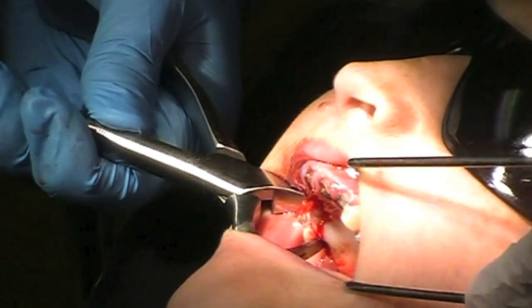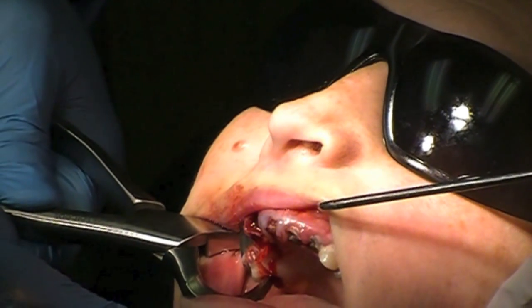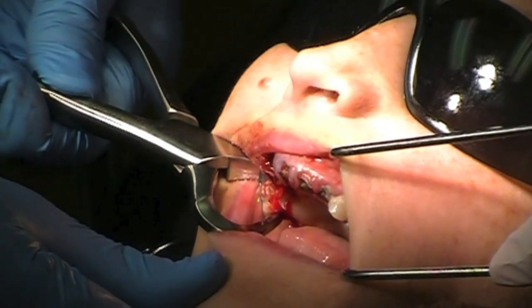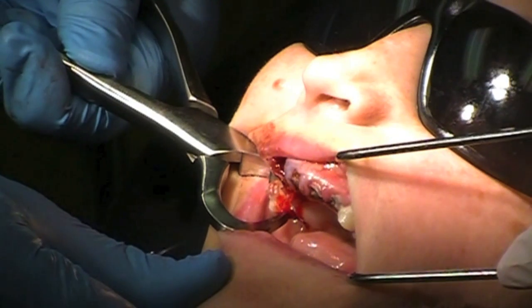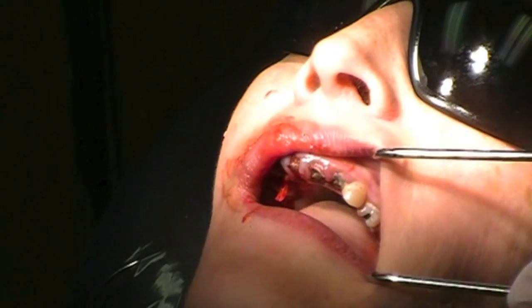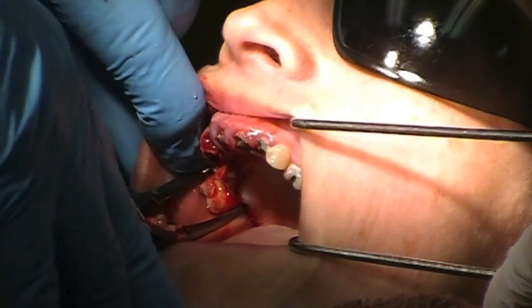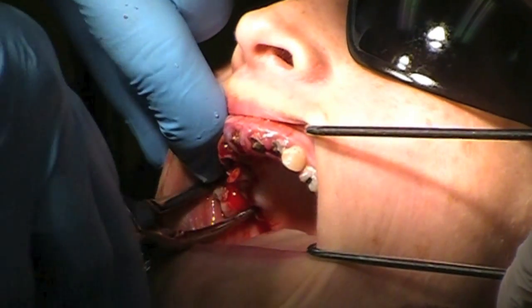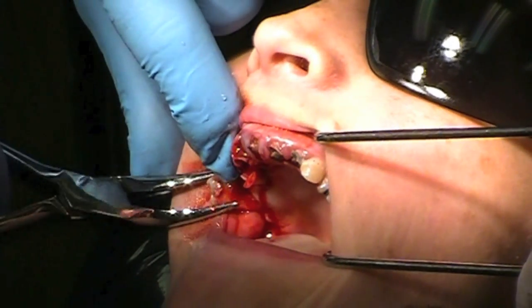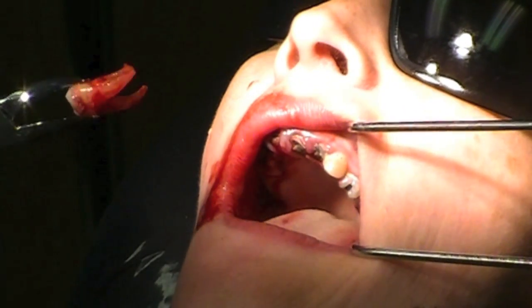I'm going to have you straighten your head please. Thank you. I know I'm pulling you towards me. And you heard the little snap. The tooth is pretty much taken out — quite dramatically. Look at that. That is amazing.